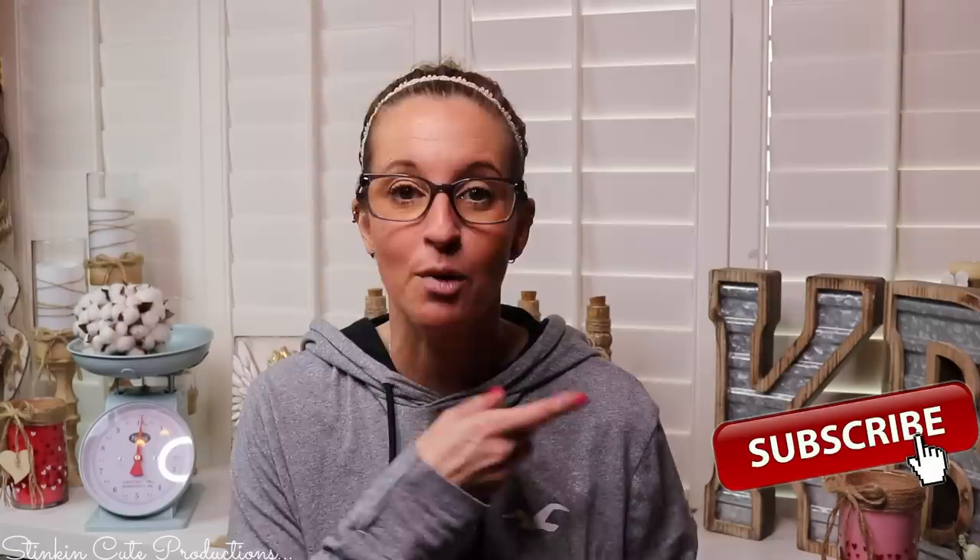Hey everybody, welcome back to Kelly Barlow Creations. If you're new to my channel and you're stopping by for the first time, thank you for stopping by. Welcome to my channel. Stick around a while by clicking that red button for more crafting on a budget and more everything on a budget videos to come.